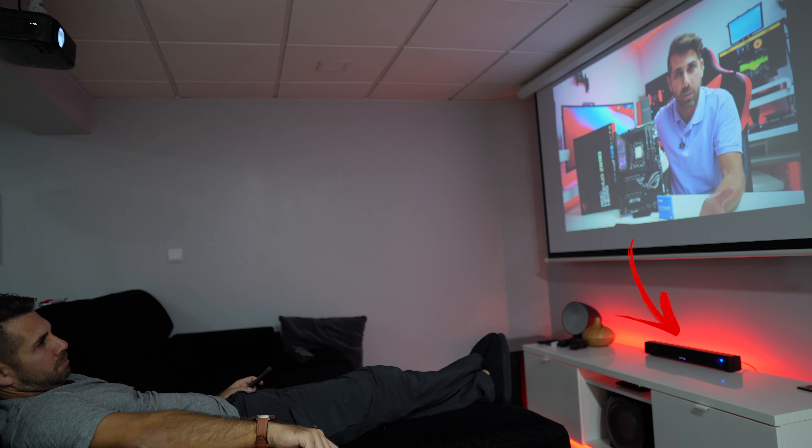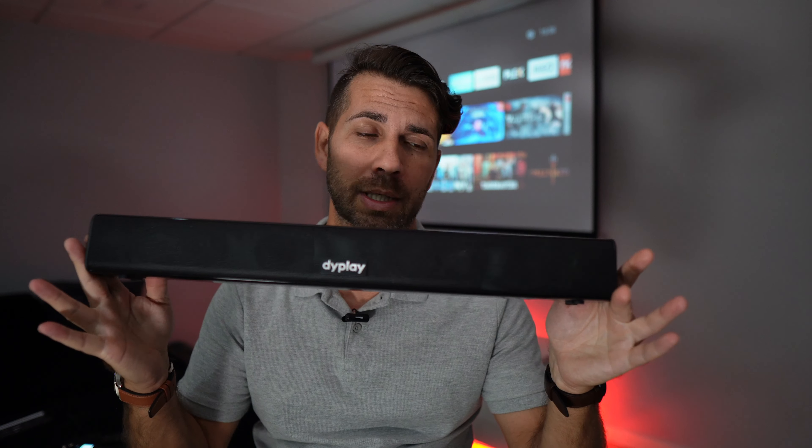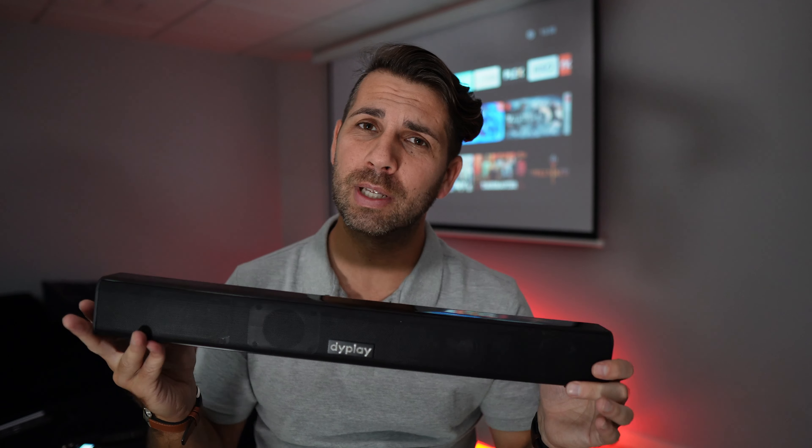As you can see, it's day and night. So in this particular case, if you want to improve your sound from a projector with built-in sound and you don't want to spend too much money but still want to improve your audio, then probably this is a great solution.